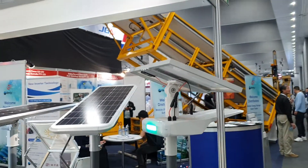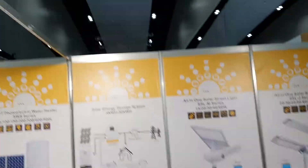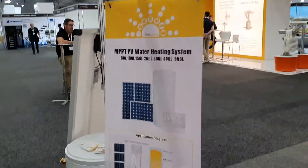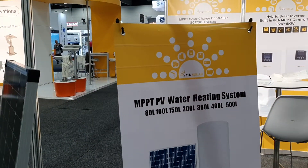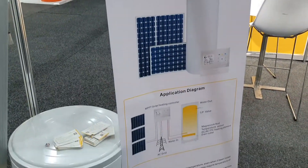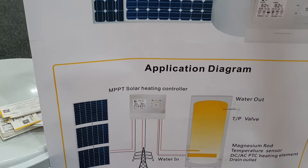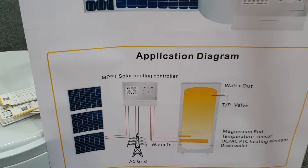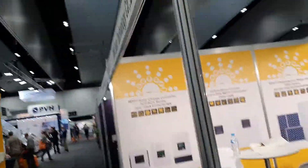They've got their own lighting as well — LEDs — and looks like they do hot water as well, an MPPT hot water system. They do a whole lot of stuff here.